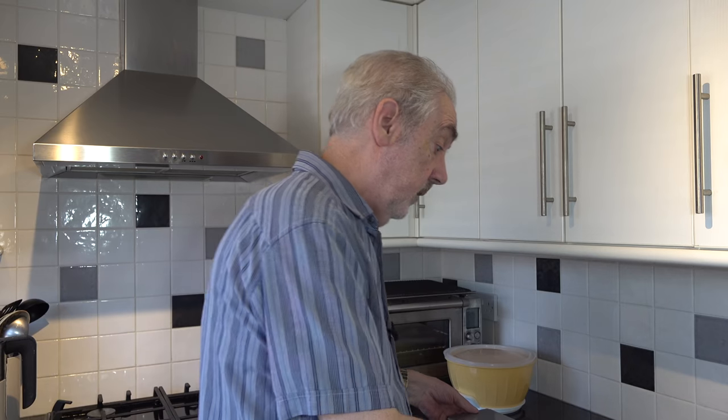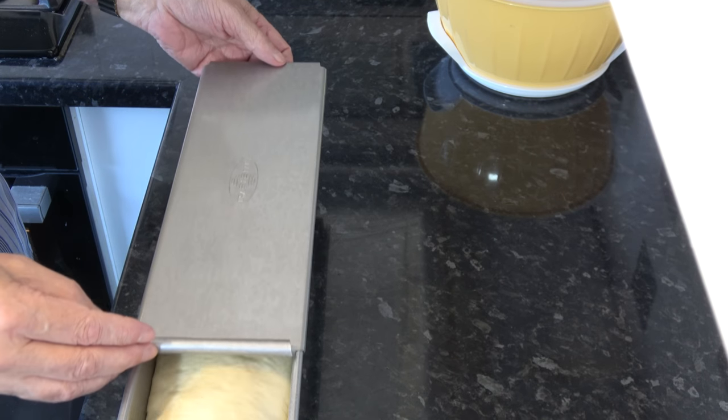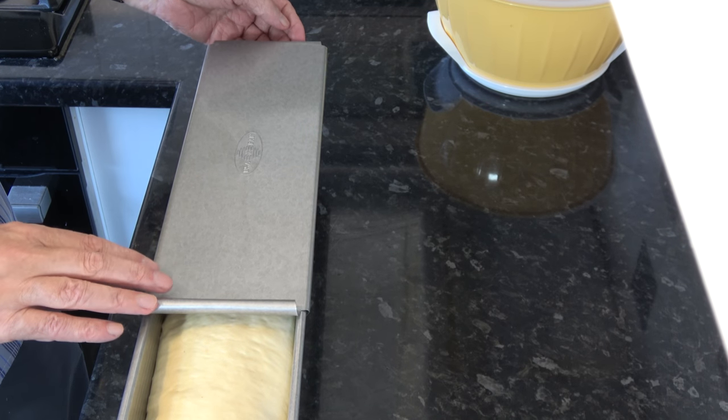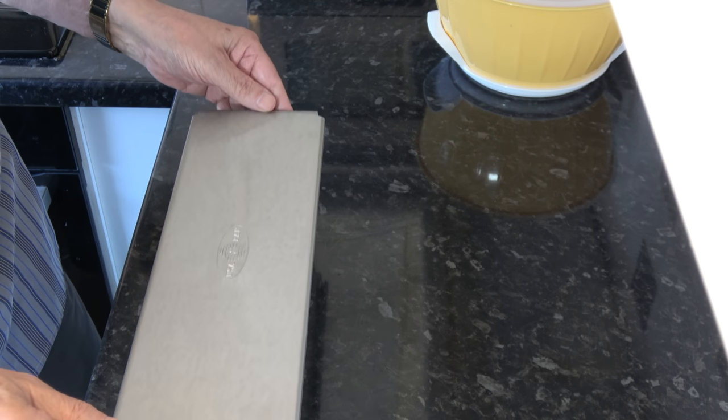It's been about 45 minutes because it's very warm here. As you can see, the dough has risen in the tin and is just about half an inch away from the top. I'm going to put that into my preheated oven and bake it for 45 minutes. Then I'll take it out, remove the lid, let it cool down, and I'll come back and show you the results.